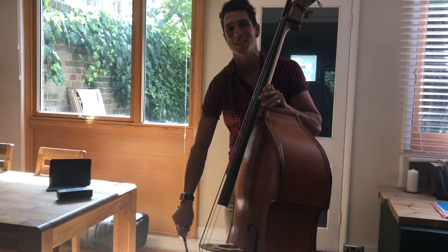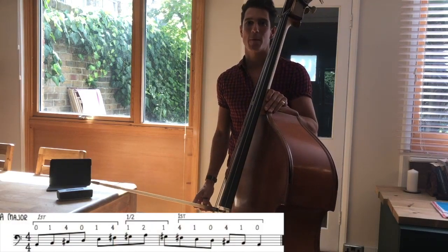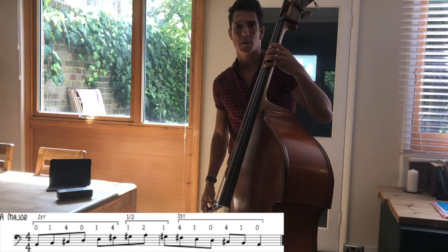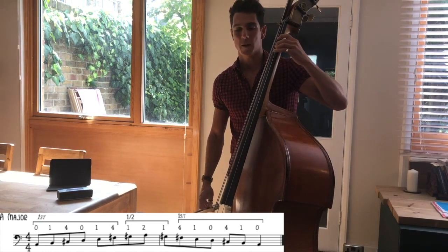Starting with A major. A major's got 3 sharps in the key signature: F sharp, C sharp and G sharp. Starting in first position: 0, 1, 4 on the A string; 0, 1, 4 on the D string; and then popping back to half position, G sharp and A — 1, 2 on the G string. A major.